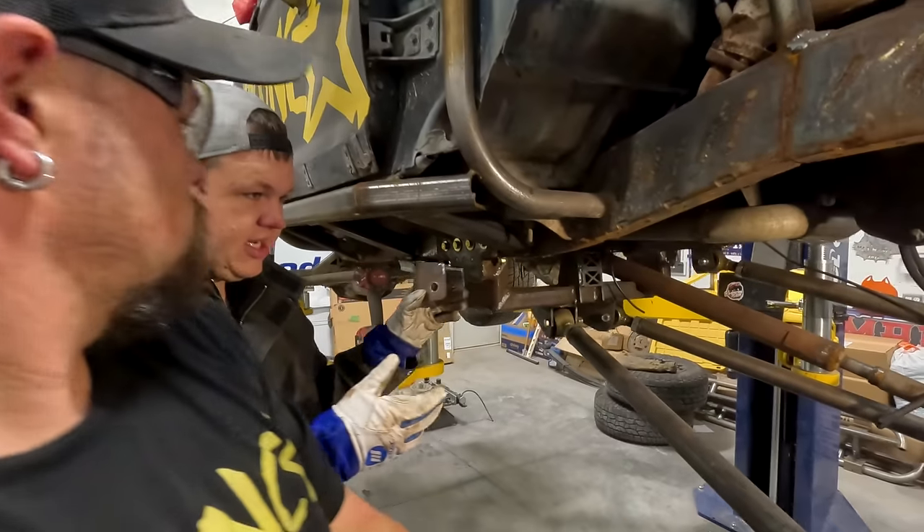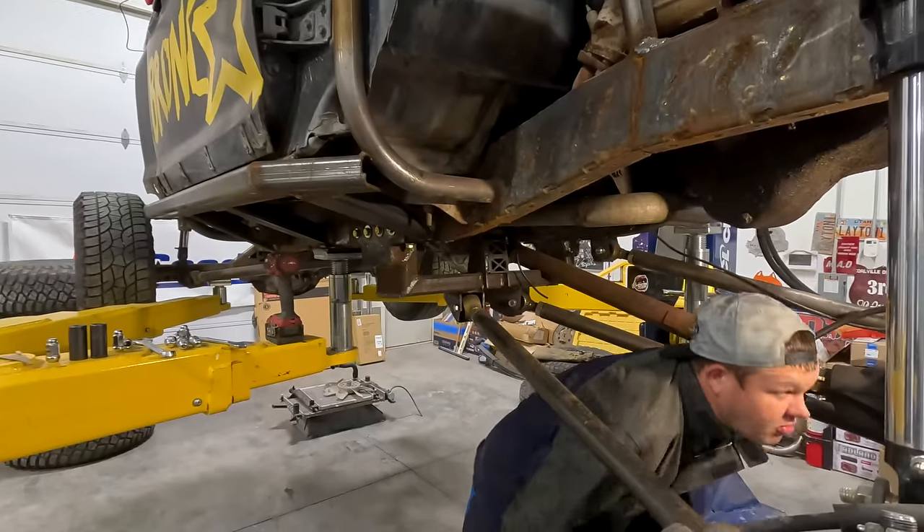We're going to have some more grinding to do, but we want to kind of fit it up. This is just a rough fit.